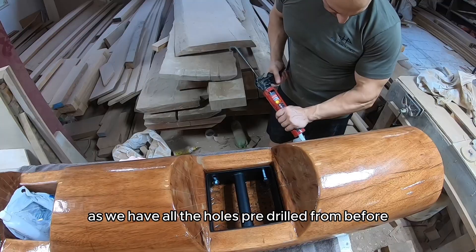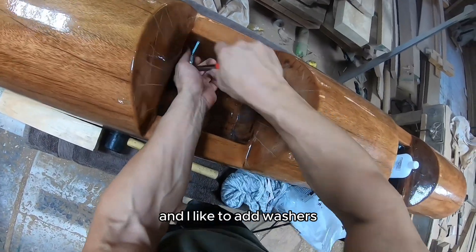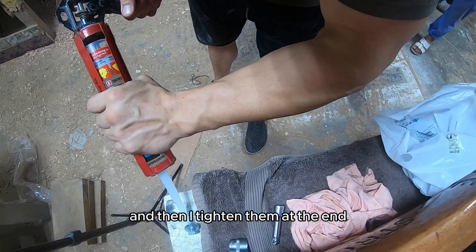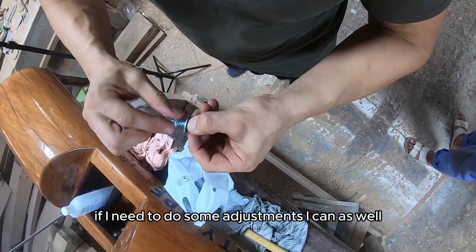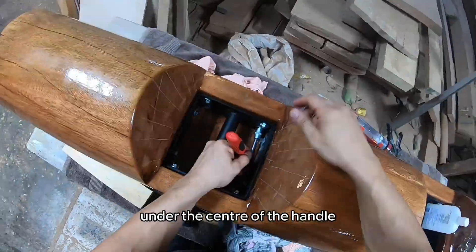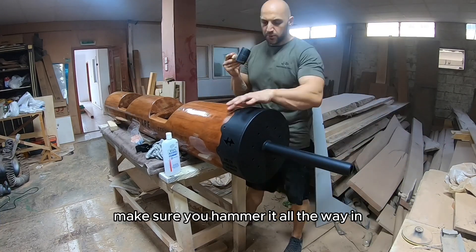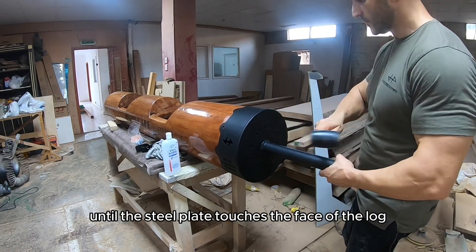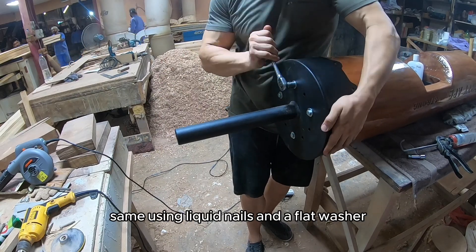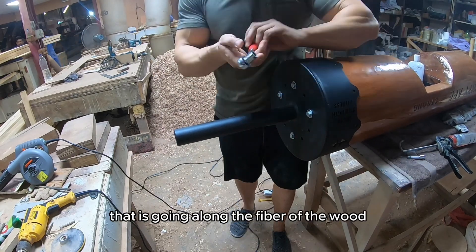Starting with the handles — as all the holes were pre-drilled, it's just a matter of aligning them. I'm using a coach screw with some liquid nails and I like to add washers so I know how much I'm tightening the screw. I put all the screws in first and then tighten them at the end so I can make adjustments if needed. For the side screw, make sure the hole is under the center of the handle so you can reach it with the ratchet. Moving on to fixing the end plates — hammer it all the way in until the steel plate touches the face of the log. Pre-drill the holes for the 3/8-inch long coach screws, again using liquid nails and a flat washer. Don't over-tighten the screws as they're going along the fiber of the wood.